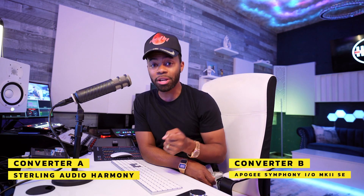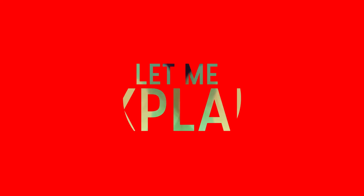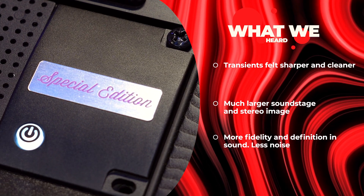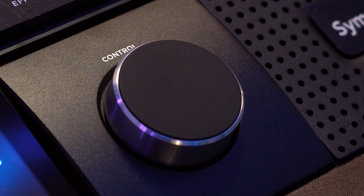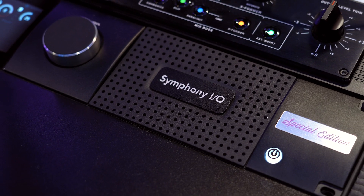If you chose A for the Sterling Audio Harmony Interface, you are correct. And if you chose B for the Apogee Symphony IO Mark II Special Edition, you are correct. Immediately, as soon as I engaged the Apogee Symphony, I heard the noise go away — it got so much cleaner. Second thing I noticed: a much, much larger soundstage. I can literally hear the sides of my speakers explode and get much larger. Next thing I noticed — the transients. They had more clarity. They were sharper, cutting through a lot stronger. It just felt more musical in general. There was more punch. It just sounded overall better.